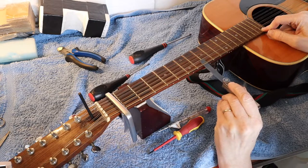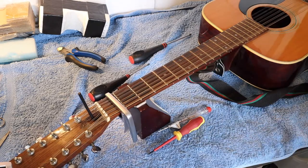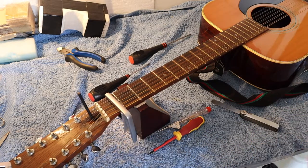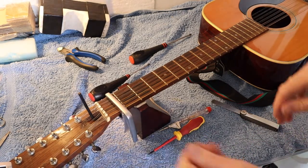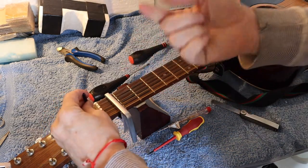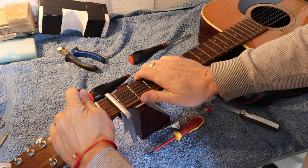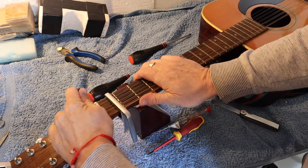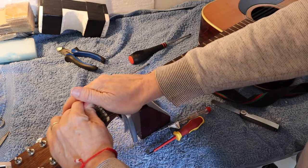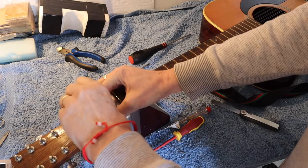There's actually a very clear gap there, so this truss rod needs to be tightened. Righty tighty, lefty loosey — to tighten the truss rod we're going to bring it towards us. But actually what we're going to do first is move it ever so slightly — we're going to loosen it slightly.